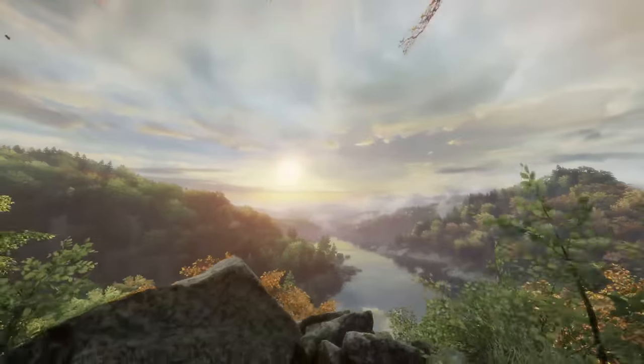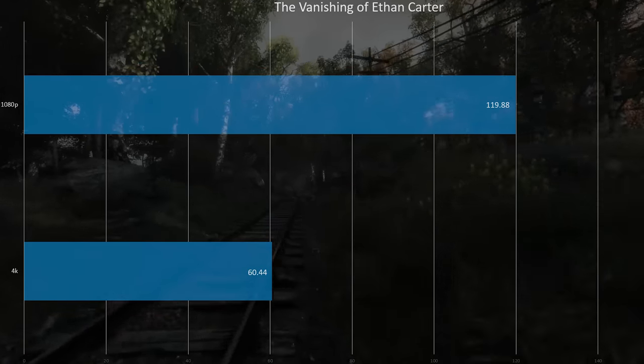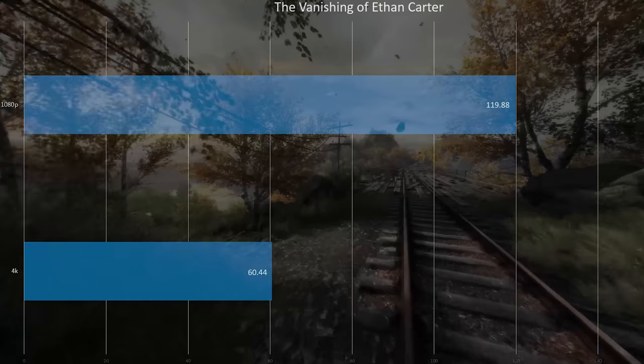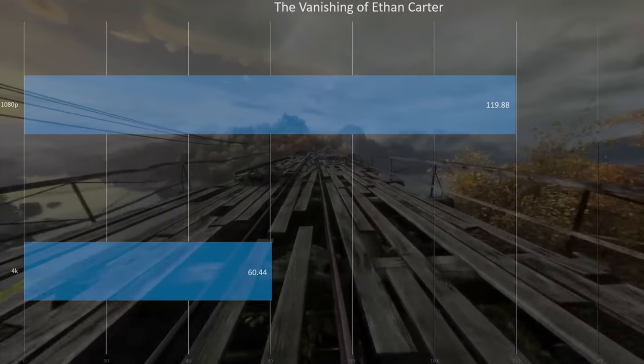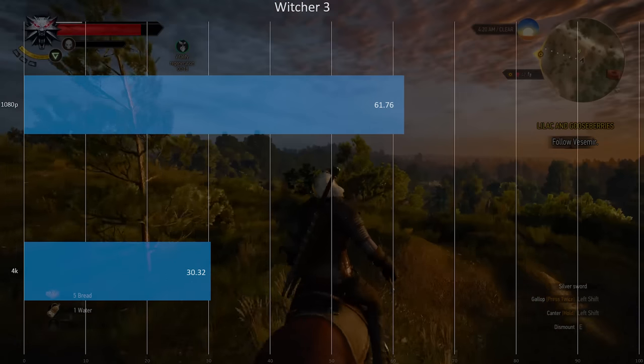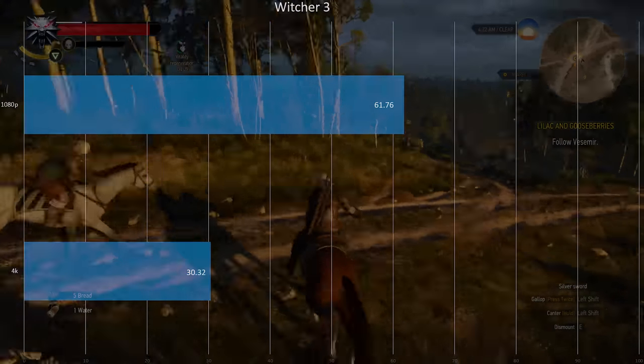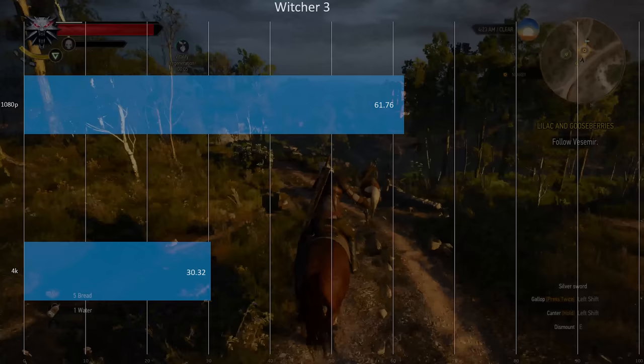The Vanishing of Ethan Carter uses the updated Unreal Engine 4 version now. At 1080p it ran around 120fps and at 4K around 60fps — so roughly double, running nice and smoothly. The Witcher 3 at 1080p hit 61fps, and at 4K averaged around 30fps, never dropping below 28 — really nice frame timings for both resolutions. We used filters at 4K, but if you turn them off the pixel density alone handles aliasing well. On a native 4K panel I'd recommend turning off filters for nearly the same fps as 1080p.